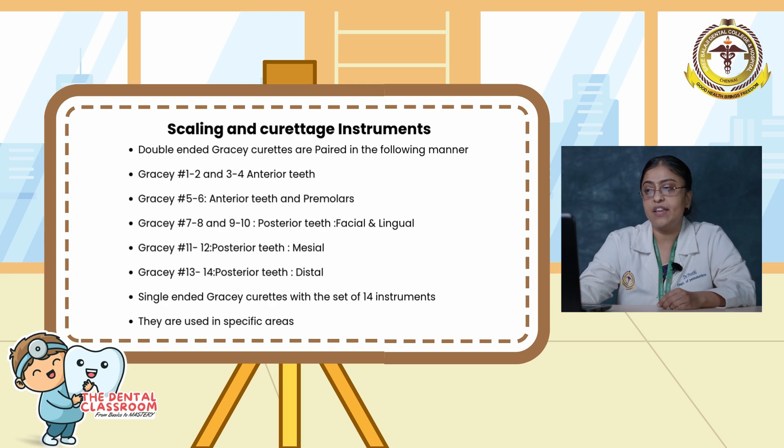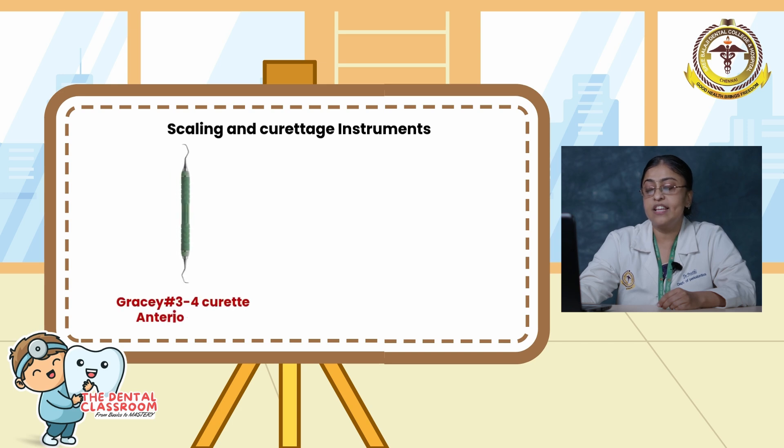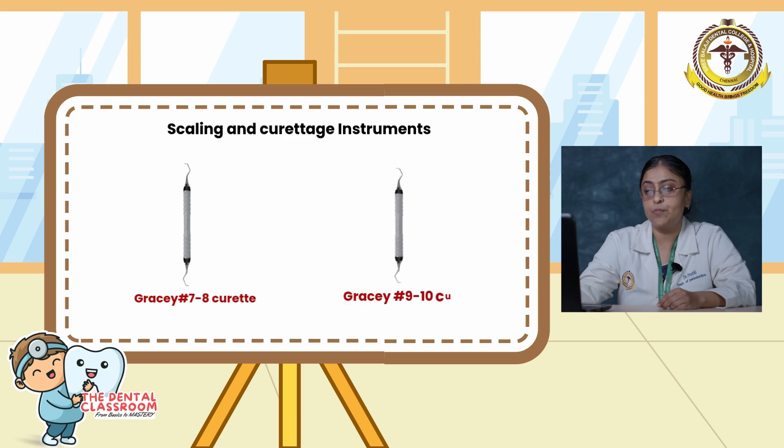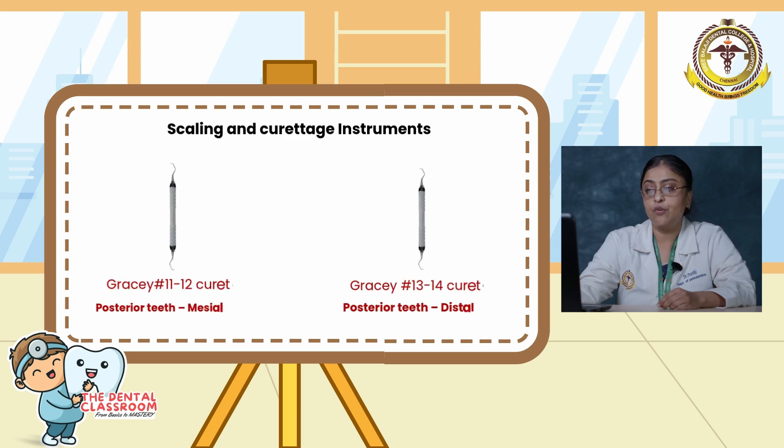Gracey curettes are used in specific areas. Here is a picture showing Gracey 1-2 for the anterior teeth, 3-4 for the anterior teeth, Gracey 5-6 for the anterior and premolar, Gracey 7-8 and 9-10 for the posterior teeth facial and lingual side, and Gracey 11-12 and 13-14 for the posterior teeth mesial side and the distal side.